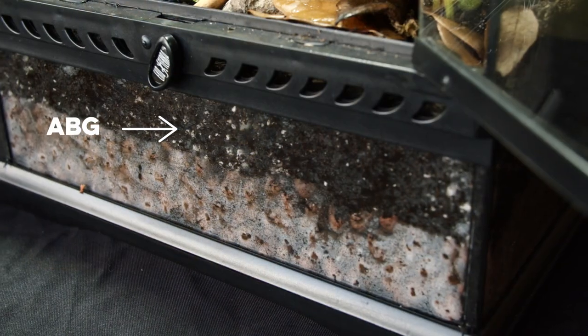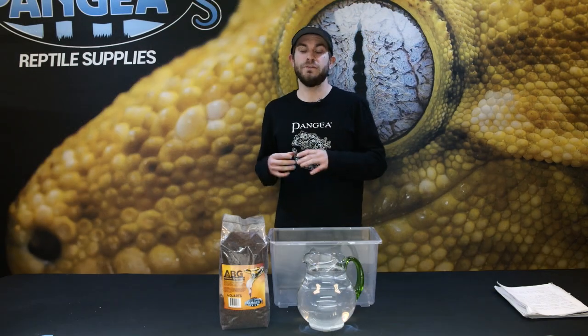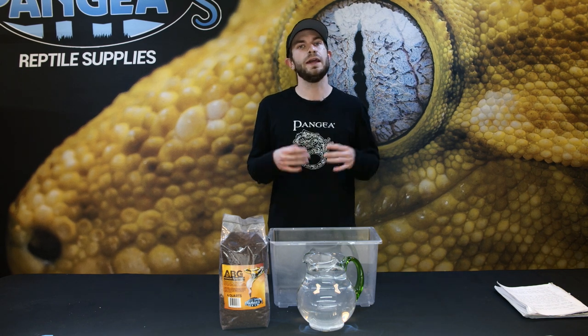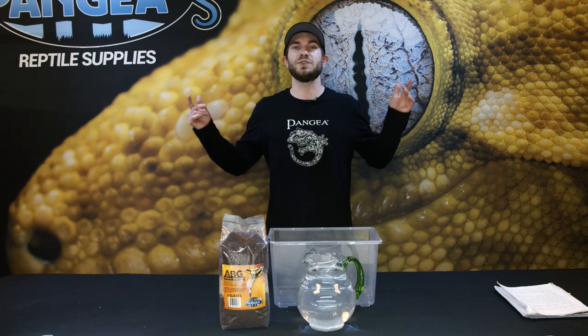Pangea's premium ABG is a precise blend consisting of fir bark, long fiber sphagnum peat moss, charcoal, and tree fern fiber. This soil mix will hold moisture to basically boost your ambient humidity without slowing your drainage, to allow your live plants to absolutely thrive.